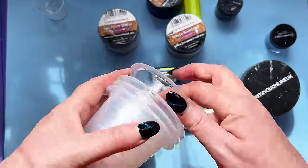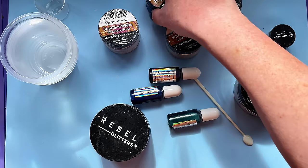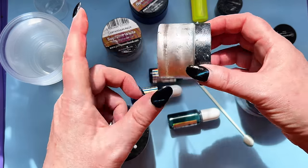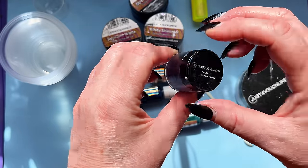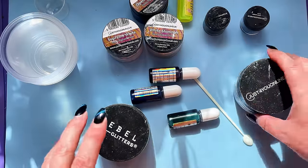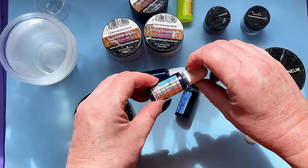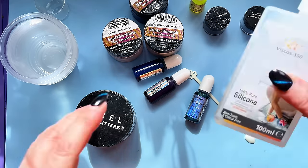I've got some plastic cups — these are recycled. I think they had trifles in them or something. We have got our colours: open water blue, supreme white. We've got some white shimmer, and a colour called Twilight — it's like a subtle blue. We've got some sparkle, floating silver, silver shards. We've got emerald green, aqua blue, purple — well, amethyst. Those are all from Just For You Online. And we have our silicone lubricant, of course.